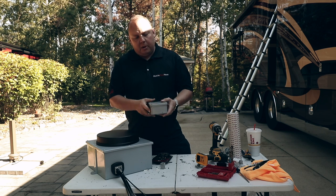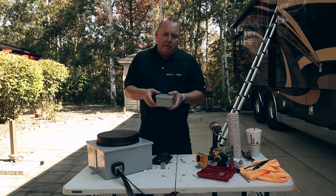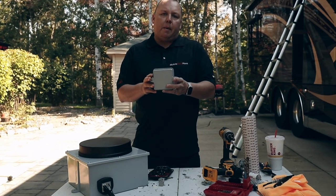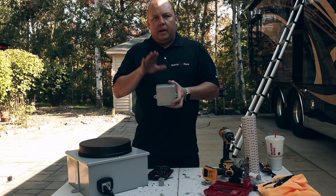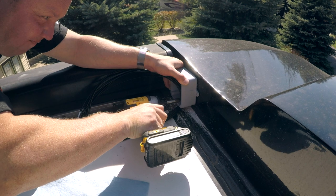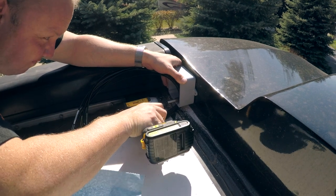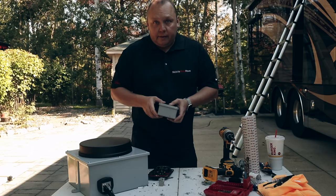We're now going to take this small box and prep it, drill a hole in the bottom and get it ready. This is going to be mounted on the front of the center cap — we'll show you when we're up on the roof. In this particular coach, because the cap is above the roof line, we can drill on the vertical side of that cap and get the wires down through into the coach that way.